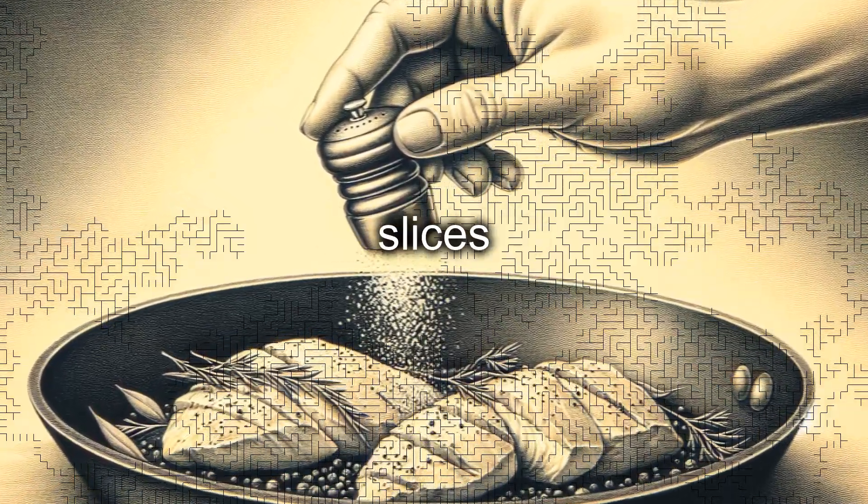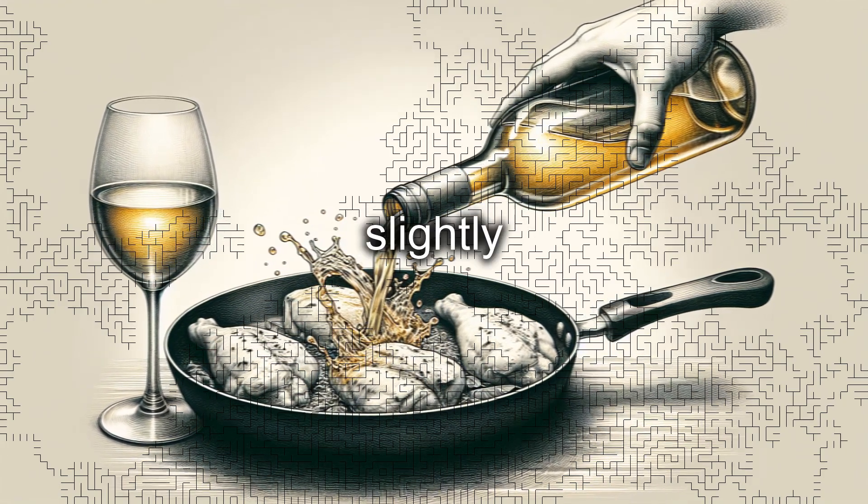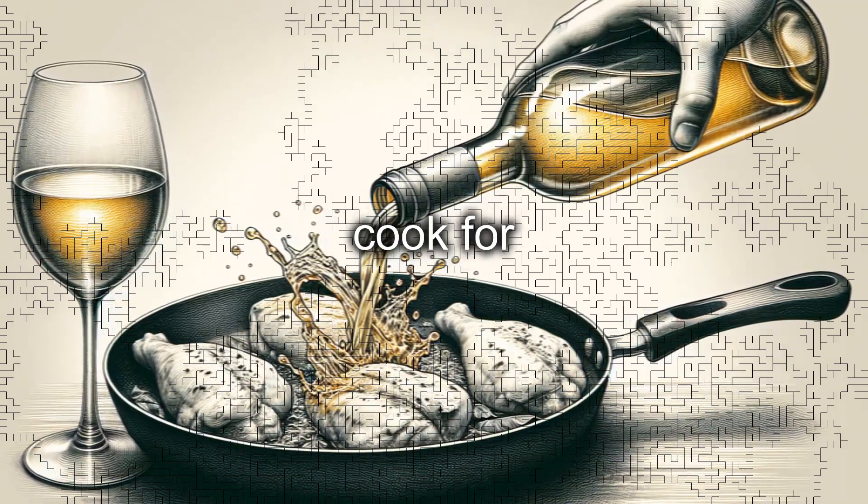Distributing the salt and pepper evenly on both sides of the slices during cooking. Pour the dry white wine into the pan and slightly increase the heat to evaporate the alcohol, stirring gently and letting it cook for about two minutes.